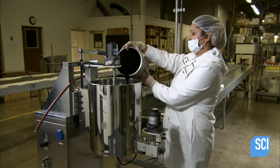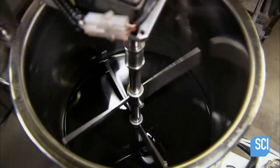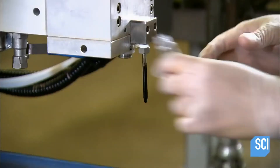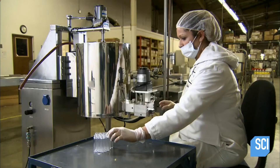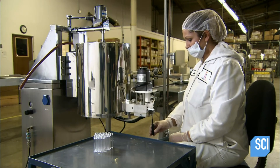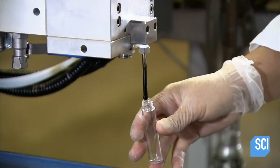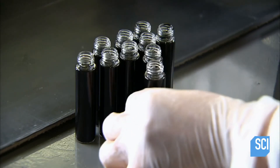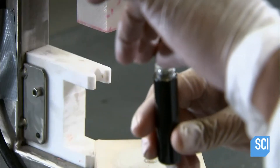A worker pours the batch into a filling machine, which continuously mixes the mascara and keeps it hot so that it remains liquid — otherwise the mascara would begin to cool, gelify, and clog the filling nozzle. A mascara bottle typically contains about two ounces of mascara. As it cools in the bottle, it transforms into a semi-liquid gel. She then seals the bottle by pressing in a plunger-style plastic stopper.